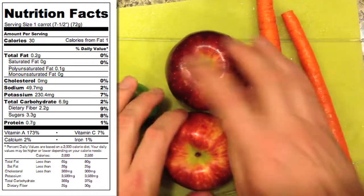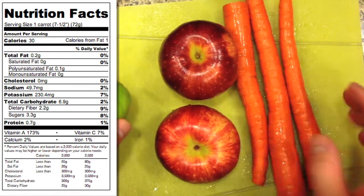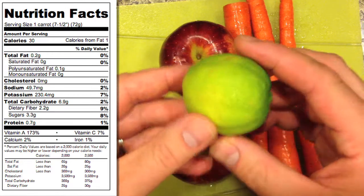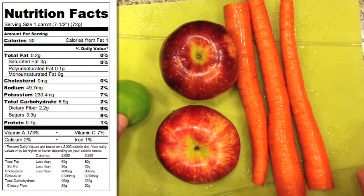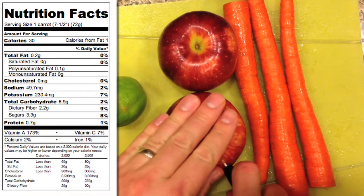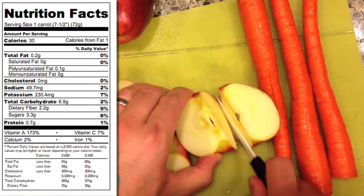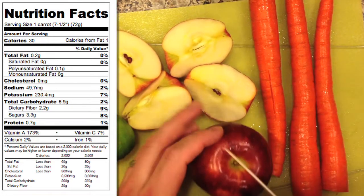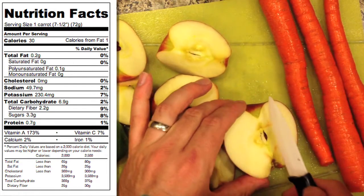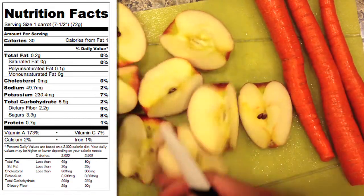If you use an average sized carrot — about seven and a half inches long — you're looking at 30 calories per carrot, so for this drink you'll have 90 carrot calories. You'll have minimal 0.2 grams of fat, and it's not the bad fat. Sodium is 49.7 milligrams per carrot, so about 150 milligrams total. Potassium is 7% of your daily value, so it's got a lot of potassium. Carbohydrates are 6.9 grams, and vitamin A is very high at 173% per carrot. Vitamin C is 7%, iron 1%, and calcium 2%.